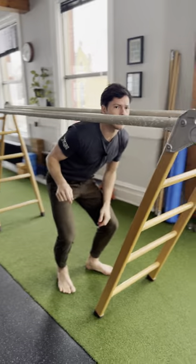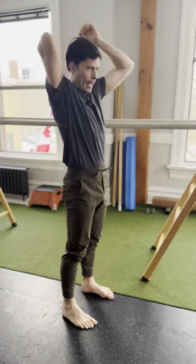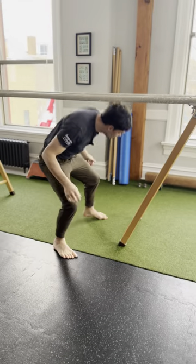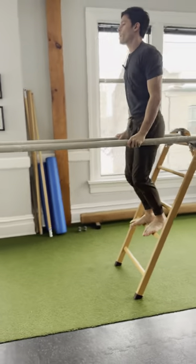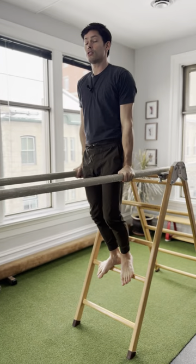But we have to start with those basics. We do take a little bit more time to warm up than that. Once we set the apparatus and check in with our body, then we can slowly start to load.